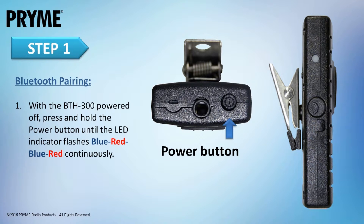To pair the BTH-300 to a smart device, first make sure that the lapel microphone is powered off. Then press and hold the power button on the BTH-300 until the LED indicator flashes blue-red and blue-red. The BTH-300 is now in pairing mode and is ready to be connected to your Android or iOS smart device.